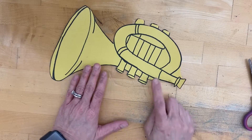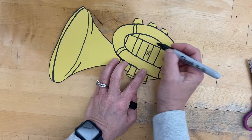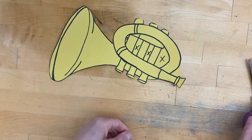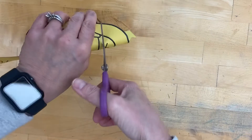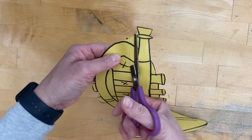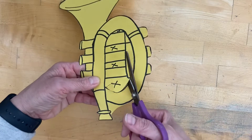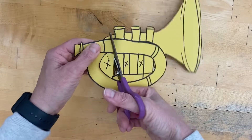If you have holes like I do in mine, I'm gonna cut out some of these spaces here so that it looks more like that instrument. There are several ways to do that. If it's a big space, you can fold it in half a little bit, get a slit in that space, and then that helps you get your scissors in there to cut it. If it's super tiny, I have a tool we can use to cut that out. Anything big, we should just fold and cut a slit to get that space cut.